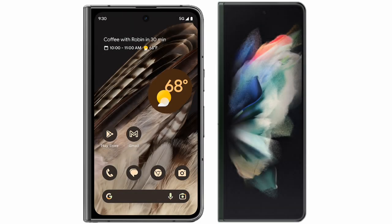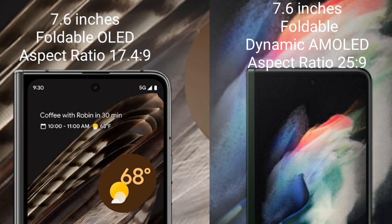I will compare the new Google Pixel Fold with the Samsung Galaxy Z Fold 3. The Google Pixel Fold comes with a 7.6-inch foldable OLED display and Snapdragon 8 Gen 1 processor, while the Samsung Galaxy Z Fold 3 comes with a 7.6-inch foldable dynamic AMOLED display and Snapdragon 888.